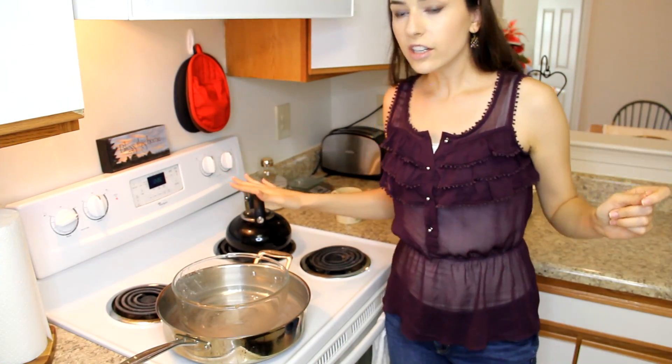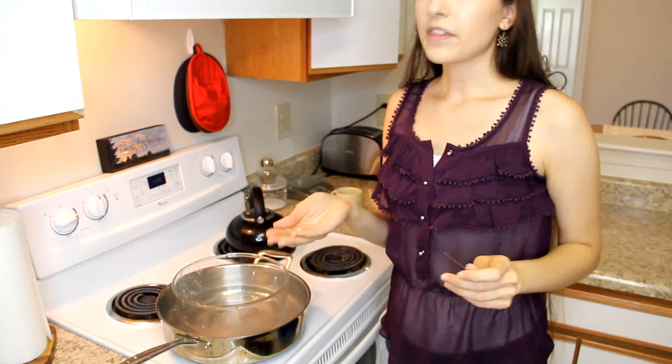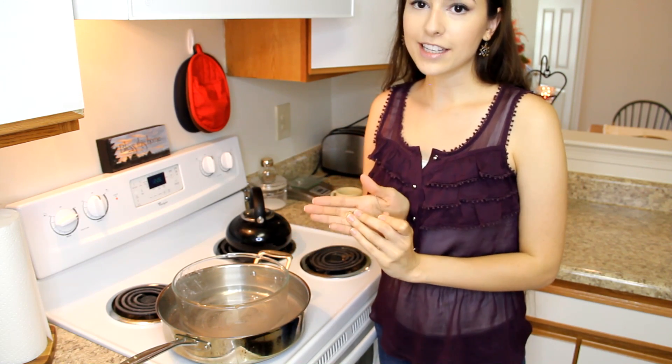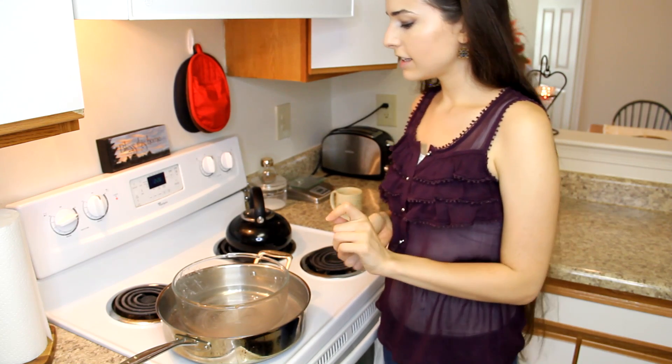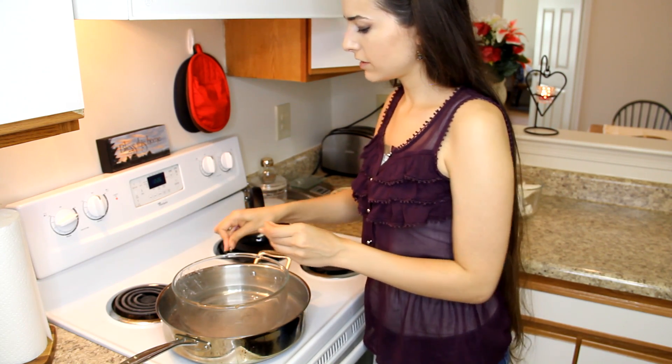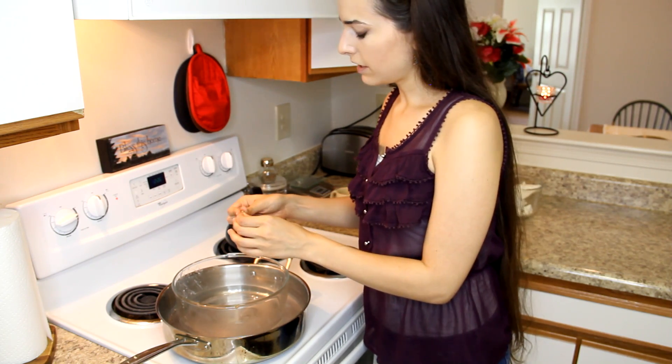Alright, we're mostly liquid here. I'm going to use a pin to pop two of these vitamin E oil capsules and squeeze those in. Vitamin E oil is a great natural preservative, so I always add a bit of vitamin E oil to my body butters.